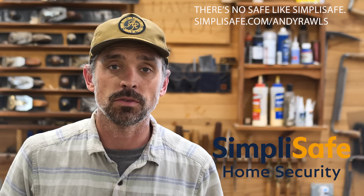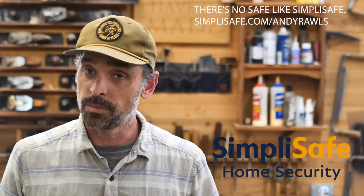Welcome into the shop — great to have everyone here. Usually I do not shoot intro videos like this; we just get right into working. But for this one I need to give a little bit of background. First, I want to give a big thanks to SimpliSafe. They have been rock-solid sponsors of this channel for many years now and are a big reason why this channel still rolls on. Remember, there's no safe like SimpliSafe.